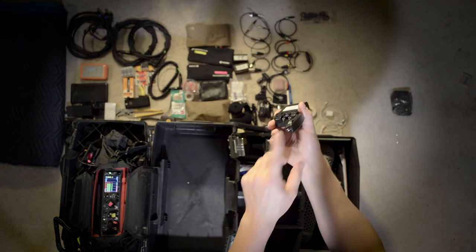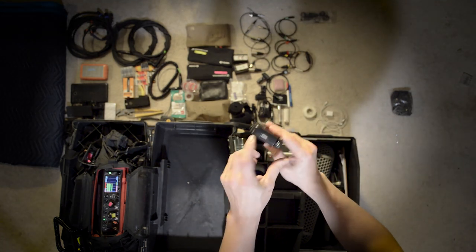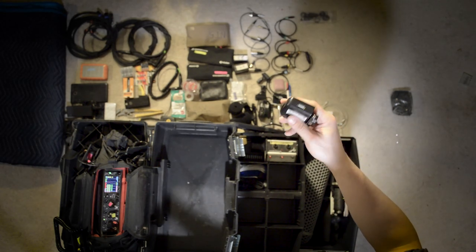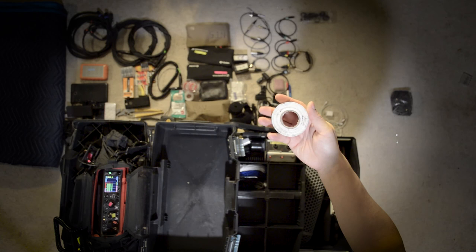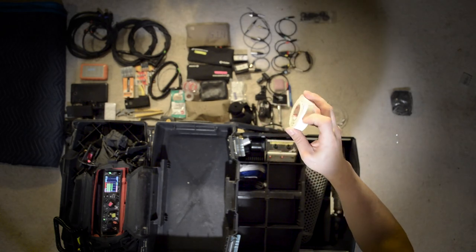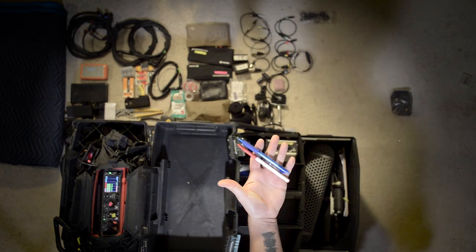This is just a basic 12-volt lighter plug to USB adapter. You never know when you need to charge your phone quickly in a car or somewhere without power. Lighter. Electrical tape — and I like to have a roll of white electrical tape because it's good for marking, writing things on, labeling. A couple of pens.